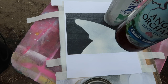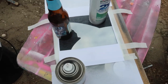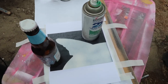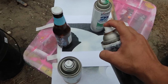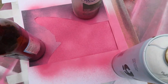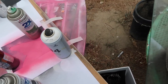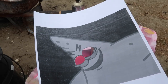I put my second layer down — shout out to Angry Orchard, not sponsored — but it's holding the paper down since it's windy. Now I'm going ahead and overspray the pink right now. Now that I finished painting the pink part, that's the second layer done.